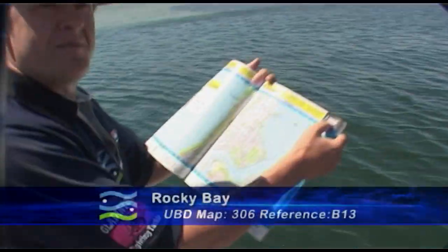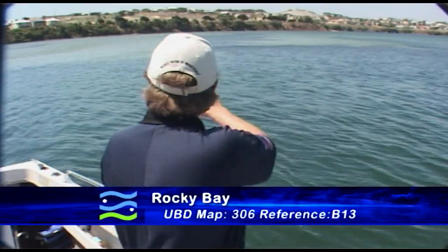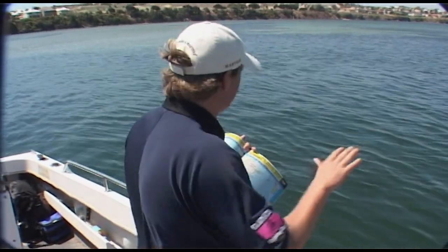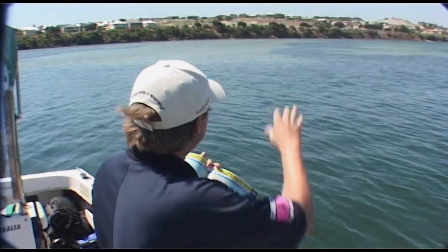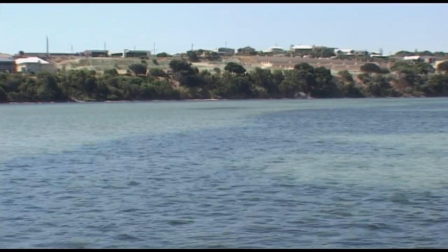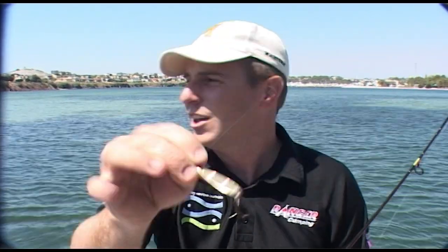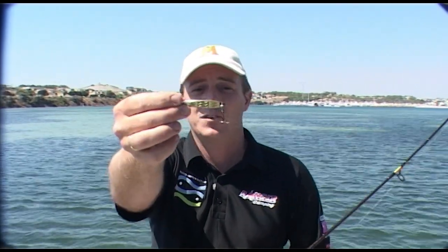I've got my book open to map 306, reference B13 — Rocky Bay — and a fabulous sand spit over here. If you've got a small boat this is a great place to come because the sand spit has lots of nice sides, drop off, some weed, and there's lots of fish here. This spot is great for the prawn star but I've opted to use the metal slice — it's a Helco twisty, it's great. The deep drop offs here actually hold herring and tailor, so the slice definitely works.